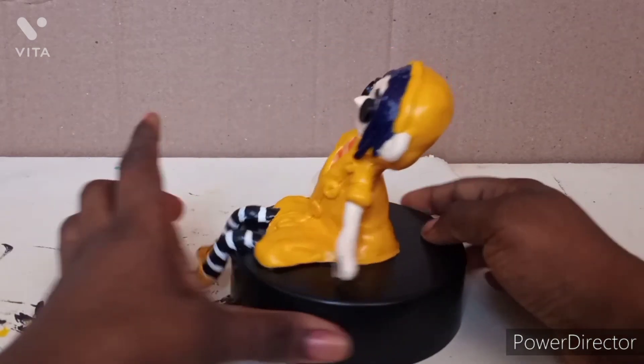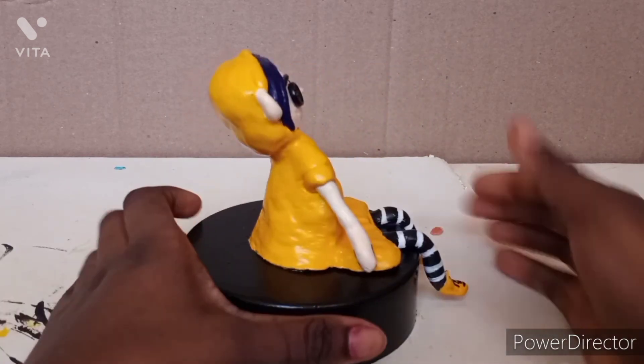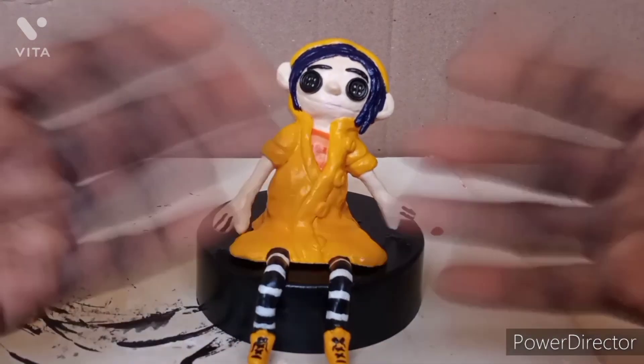And now I'm just going to show you guys Caroline — she's finished, here she is. Sorry it's being slow, I just wanted to make sure y'all see everything. Thank you guys for watching, have an amazing day — bye!